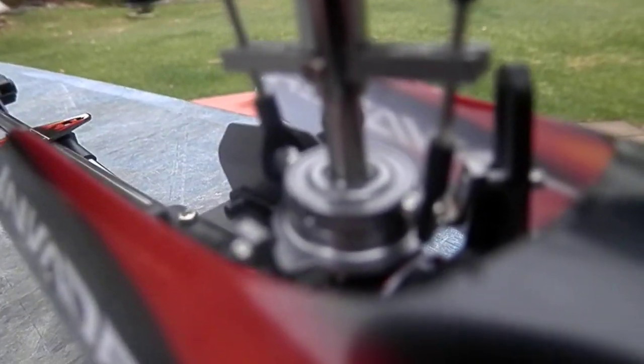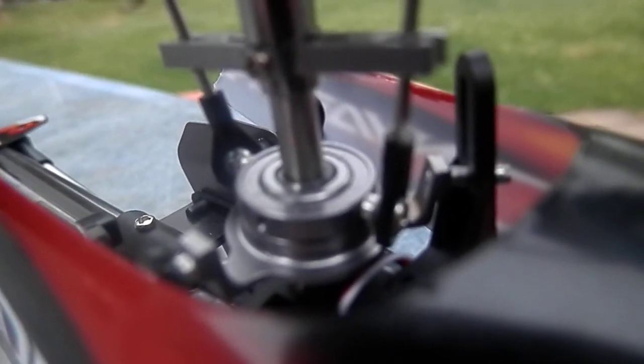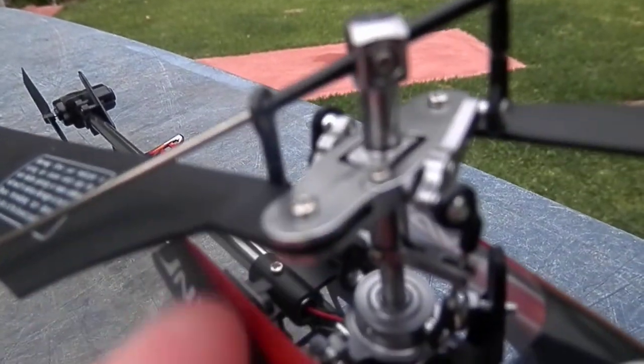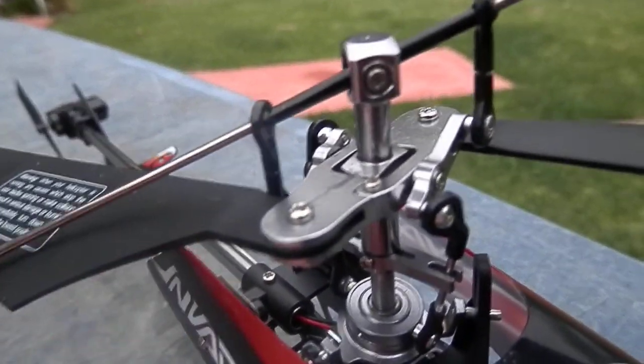Also, you can go side to side — when you tilt side to side, the swash plate tilts side to side. And it has a metal plate, which is very awesome.